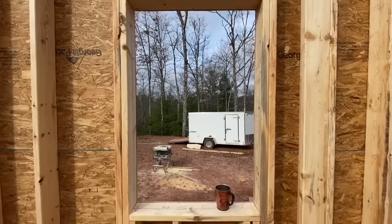I'm Eric Perkins, you're watching the Perkins Builder Brothers channel. Today we're going to learn how to frame a basic window opening, so I'm going to show you how I lay it out and then how to frame it.